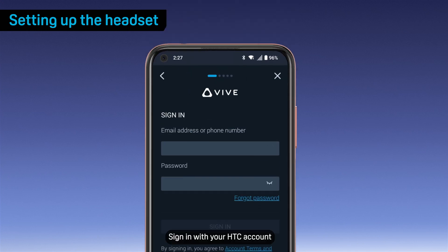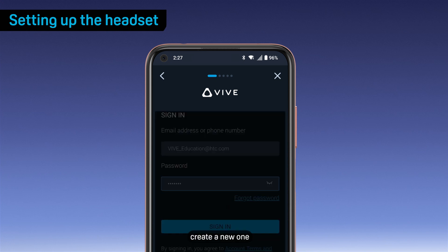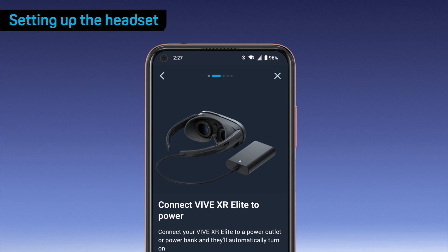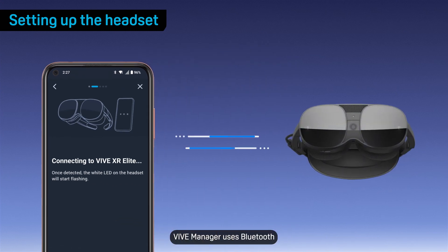Sign in with your HTC account. If you don't have an HTC account, create a new one. If you don't have Bluetooth turned on, VIVE Manager will ask to turn it on. VIVE Manager uses Bluetooth to communicate with your headset.